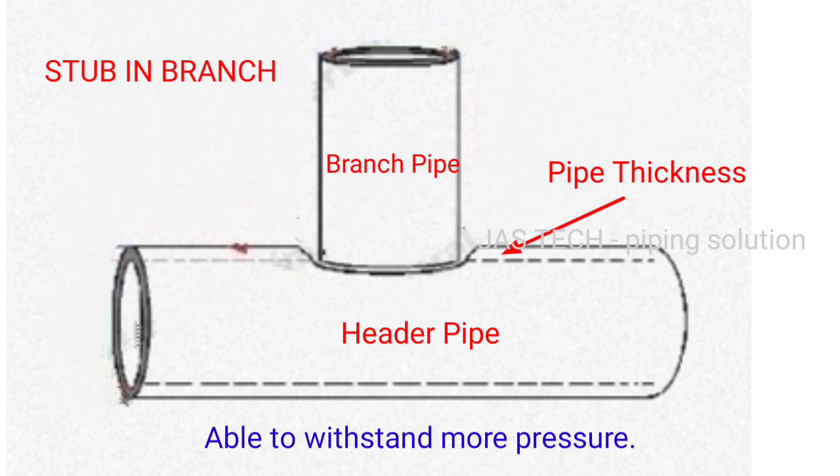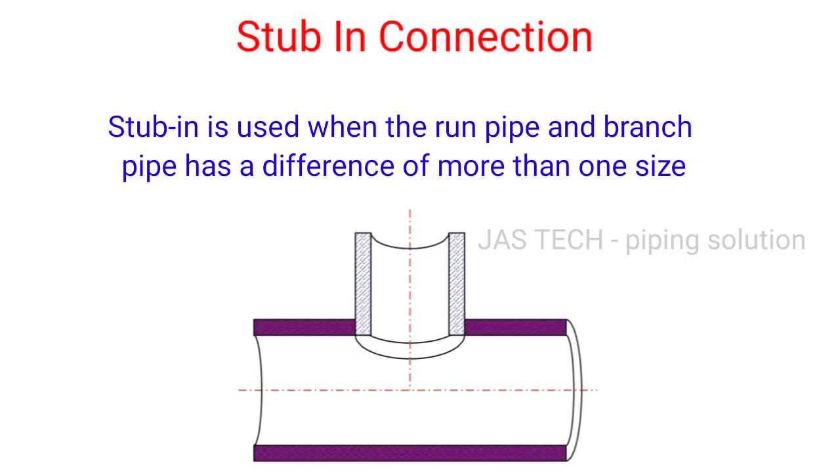A stub in branch is able to withstand more pressure. Stub in is used when the run pipe and branch pipe differ by more than one size.